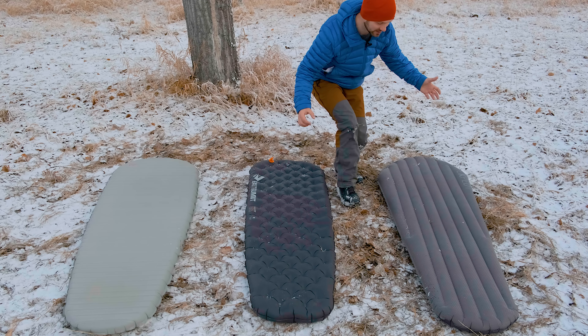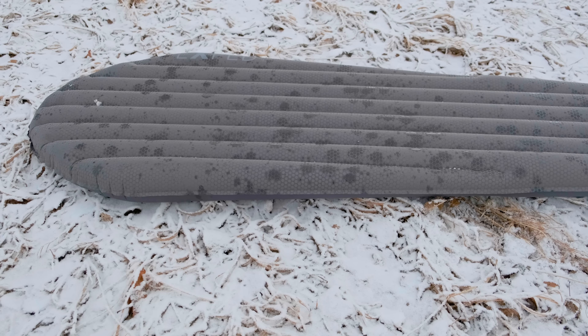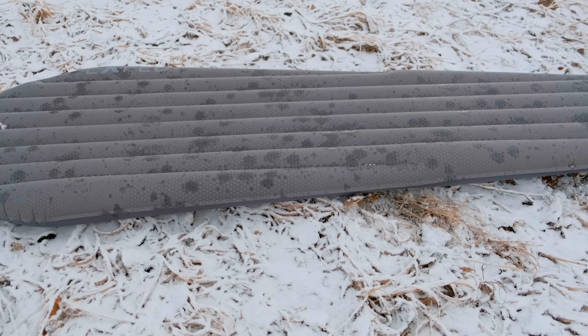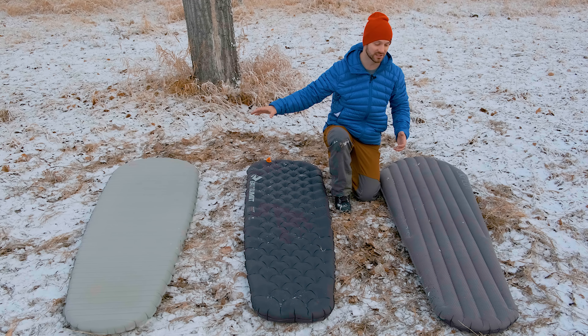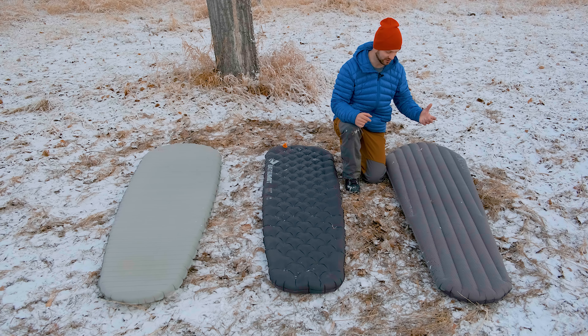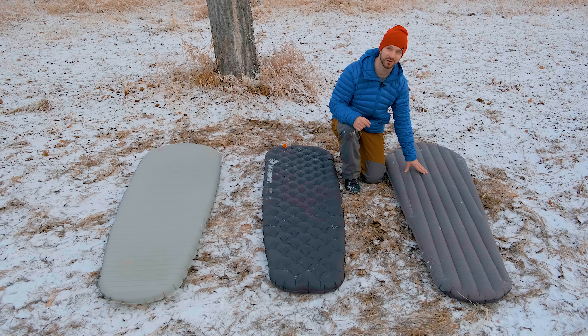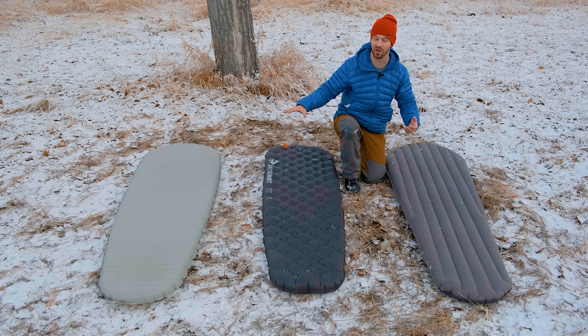The Exped Downmat is a pretty comfortable pad. It has vertical baffles that run along the length of the pad, which I find more comfortable than horizontal baffles, and this pad is 3.5 inches thick — quite a thick pad. The soft polyester material is also a little bit more comfortable than the more rubbery nylon material that the Sea to Summit and X-Therm use.